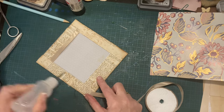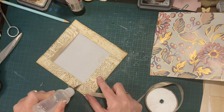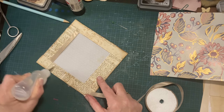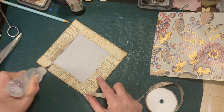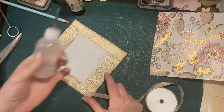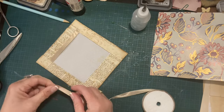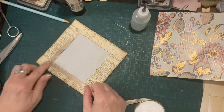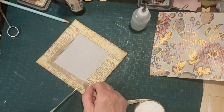Just use what you have — don't worry about what you haven't got. If you've got some packaging and it's got a nice edge on it, just use that. You can use anything in junk journaling, absolutely anything.